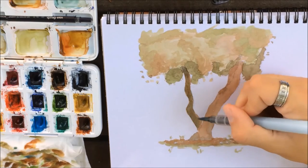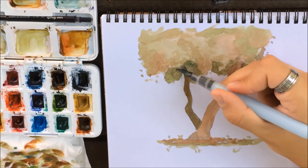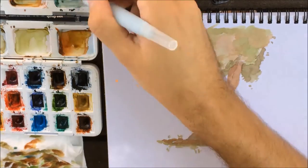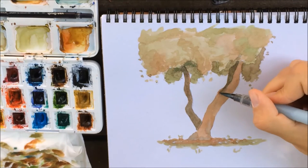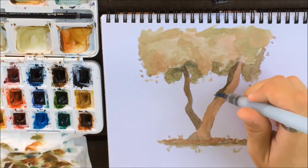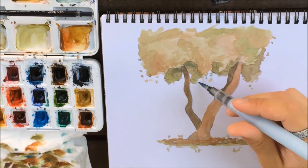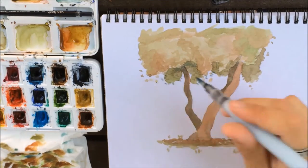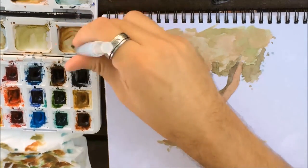Now I'm adding the blue tone I mixed earlier, and you can really notice how it sends that branch — that part of the trunk — to the back. I'll do the same thing for the other one that is also a bit to the back and sort of blend it in. I messed up a bit so there's some blue on the background, but it's okay. I'm also adding some blue to the more back layer of the leafy area.